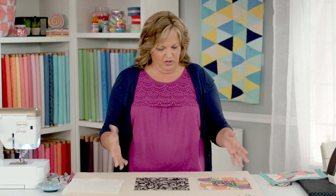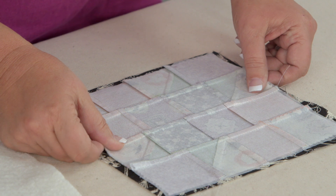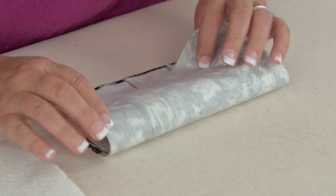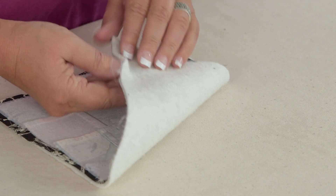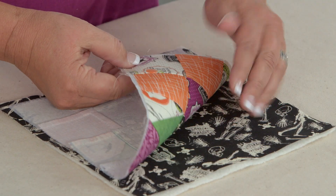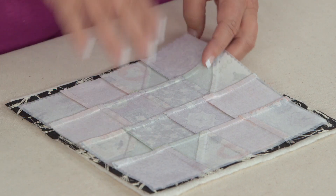To get started, we have our quilt block. We are going to put that right sides together on our backing. Then I put the batting on the wrong side of the backing. So what we have is our batting and our back fabric, and right sides together is our pot holder front. This is the sandwich that we're going to make.